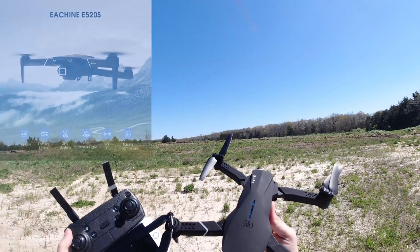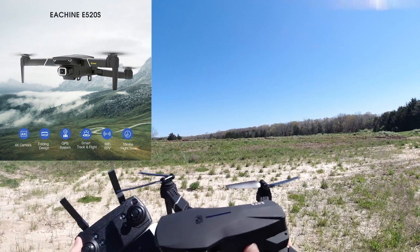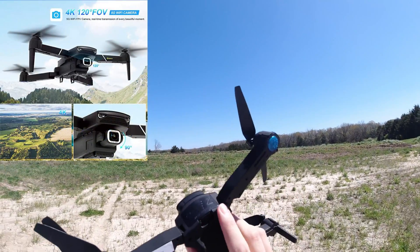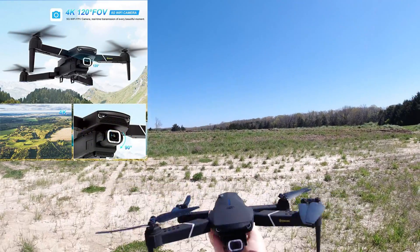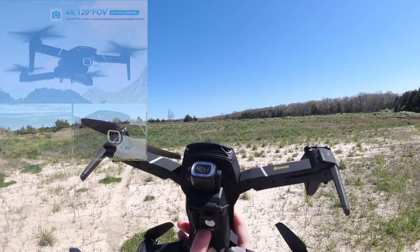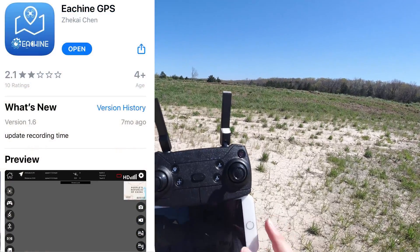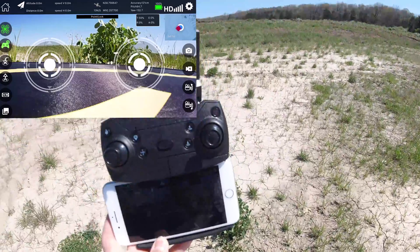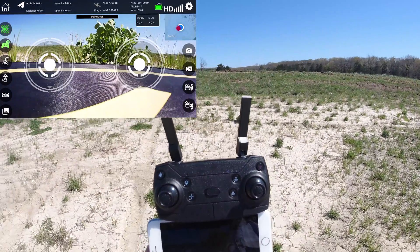Alright, hey guys, I just got this in — this is the eShin E520S, a GPS brushed quadcopter that does 4K video. I've got a 32 gig micro SD card in here. The app is called the eShin GPS app, and you just hit play right here and you should get an FPV view.